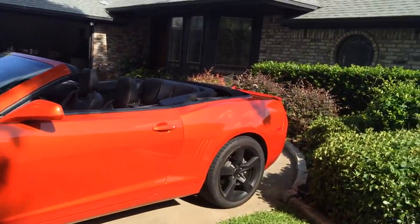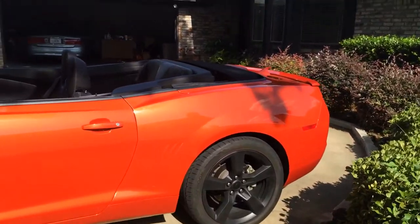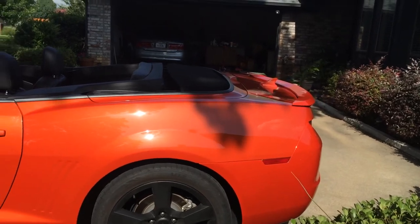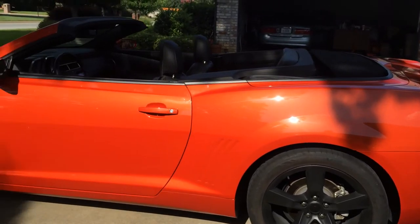This particular color is Inferno Orange, and it's in the same category as the Inferno Orange.